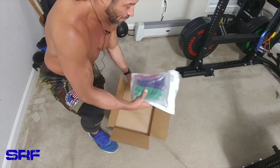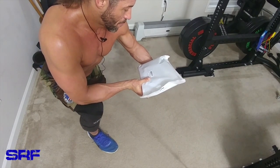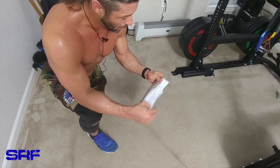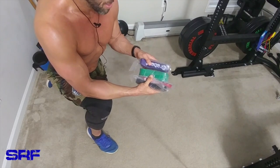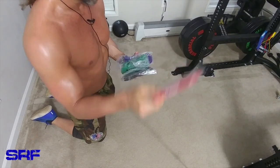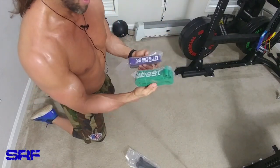So here we have — I guessed it, three bands — actually I was wrong: there are four bands. Let's see what we have: red, purple, and green. Actually four bands total. You can tell from the thickness what the resistance is. The red would be the least amount of resistance, then we have the black here — a little thicker, the purple much thicker.